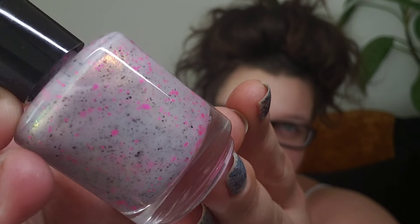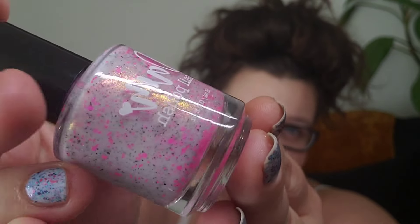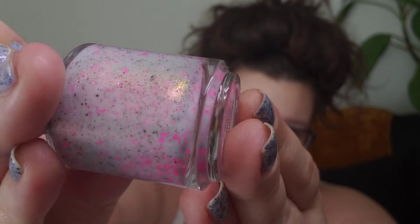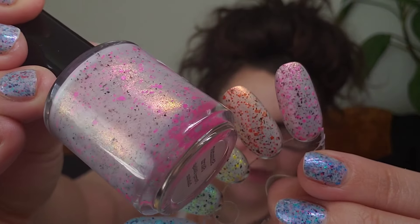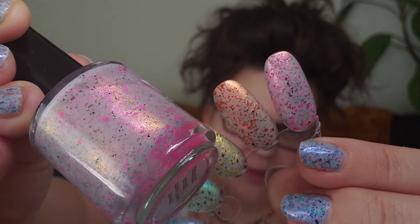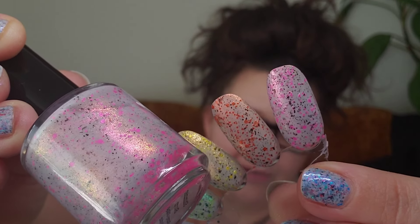Starting with the OG, this is Shimmer Storm. This is so pretty. This is the pink of the collection and it has that pink-to-gold type of shimmer. It is really beautiful and built up perfectly in two coats.